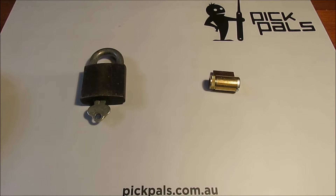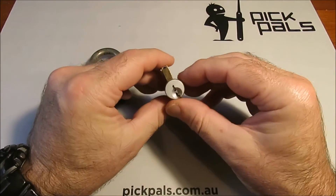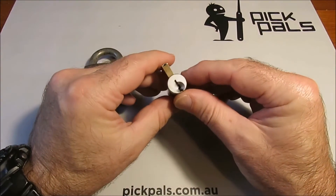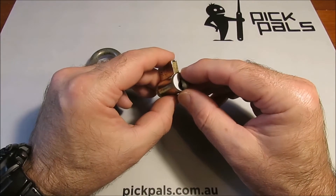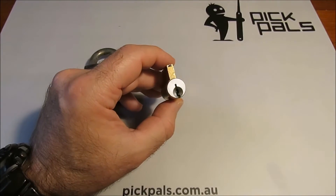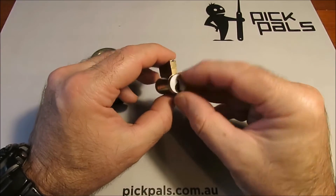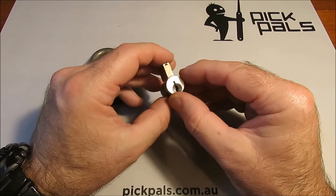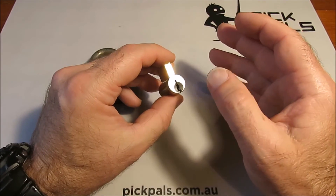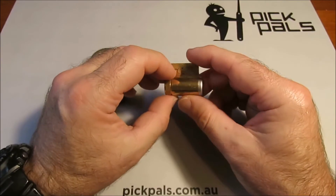The subject of this video is feedback — a subject dear to every lock picker's heart. When we say a lock gives good feedback, or that a lock is talkative, we mean it's quite easy to work out what is going on inside the lock. With most locks, when you've got your pick in there and your finger on the tension wrench, you can feel an awful lot — what pins are binding, what's moving against what, whether or not you've got something on the shearline.